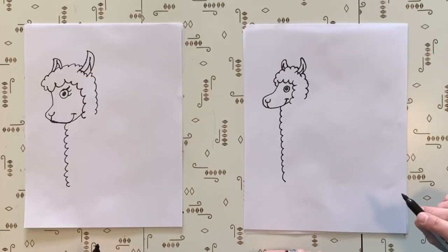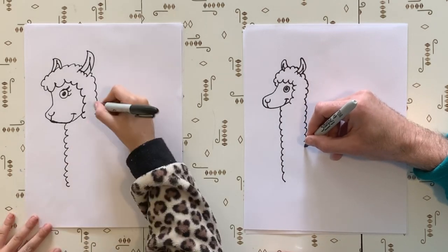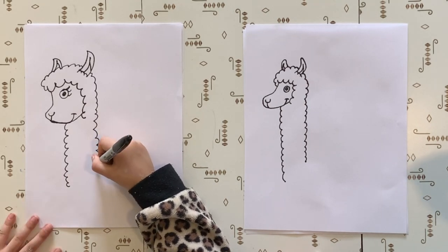Right here? Yeah, somewhere in there. You got it. We're going to go and we've got to leave a little bit of room at the bottom for his feet. That looks good. And now let's do the other one on the other side, all the way down straight, but not all the way. Now we're going to draw his body.